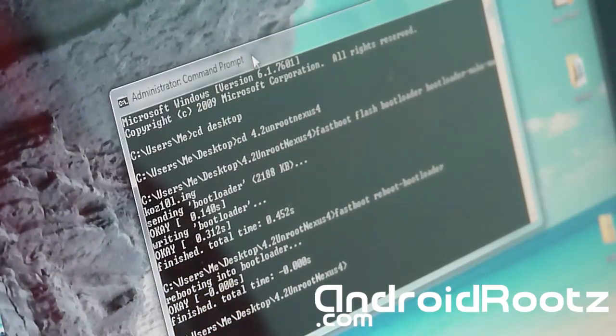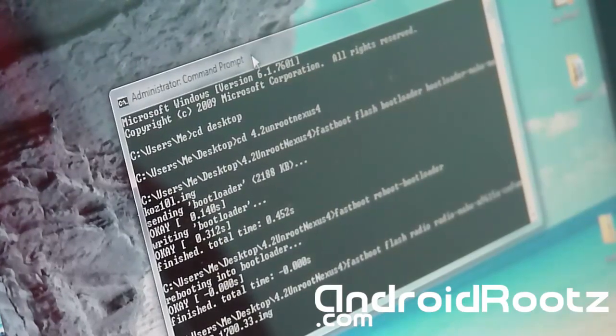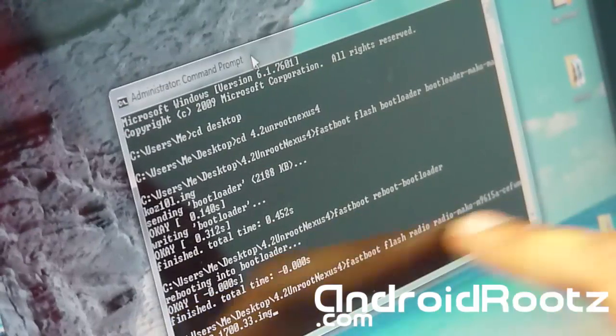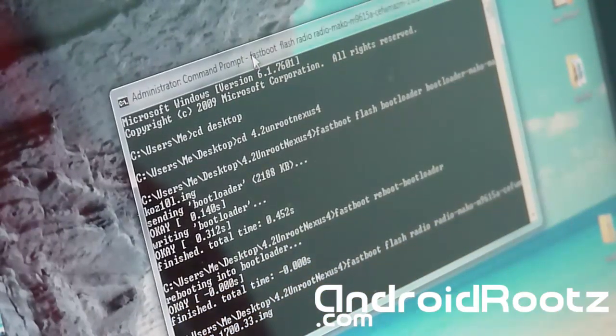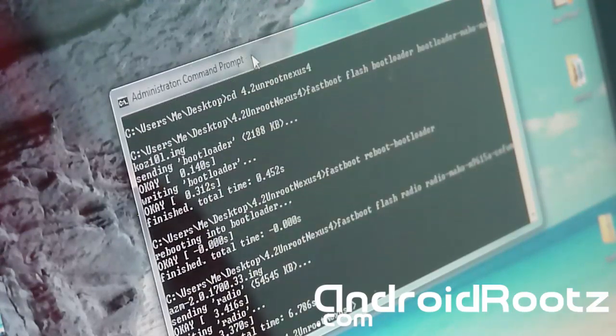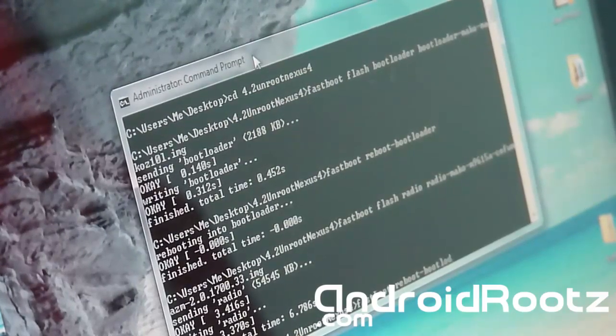Next we're going to flash the radio. Type: fastboot flash radio, then space, then type radio again — so it reads 'fastboot flash radio radio'. Press Tab and it will automatically fill in the filename. Press Enter. It will send the radio — give it a few seconds to finish. Then type: fastboot reboot-bootloader and press Enter again to reboot back into bootloader mode.